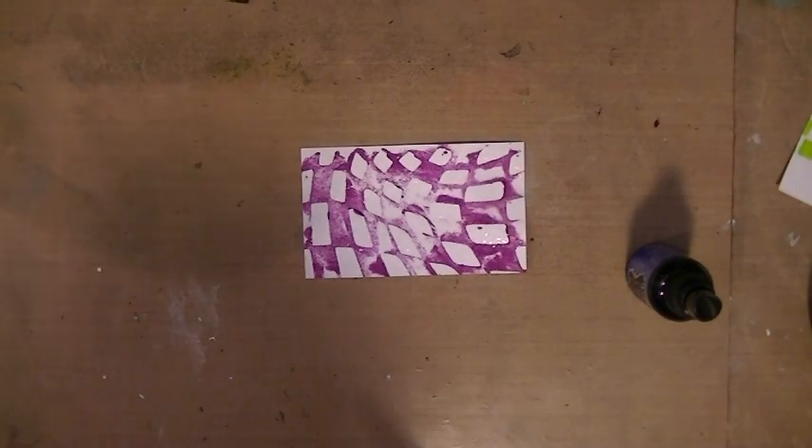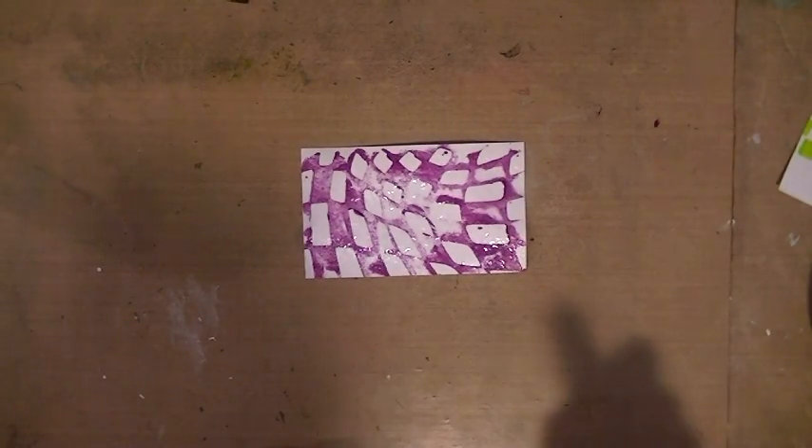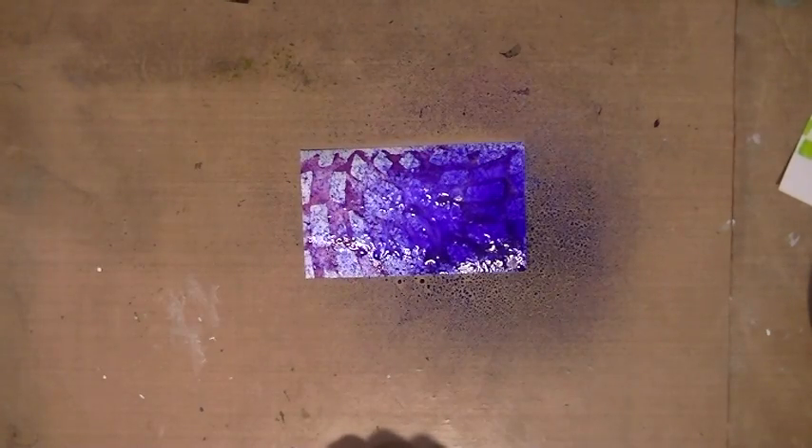Here we go, everyone. I am trying to do this video for you so you know how to use dilutions and other water-based media underneath other layers, other wet layers.